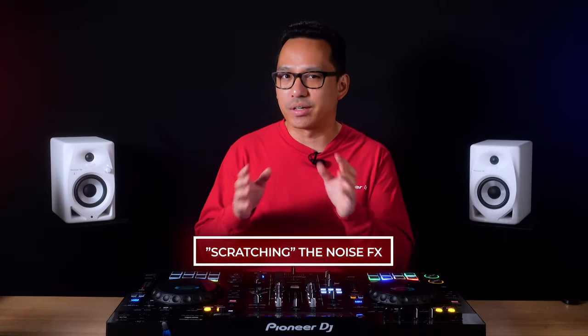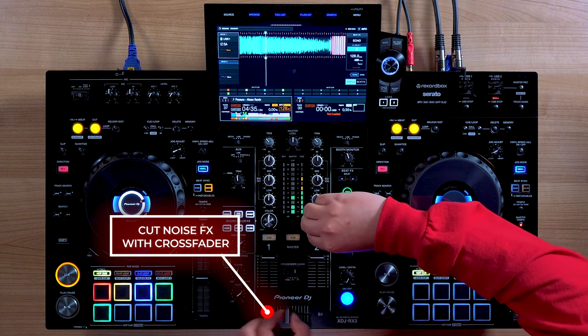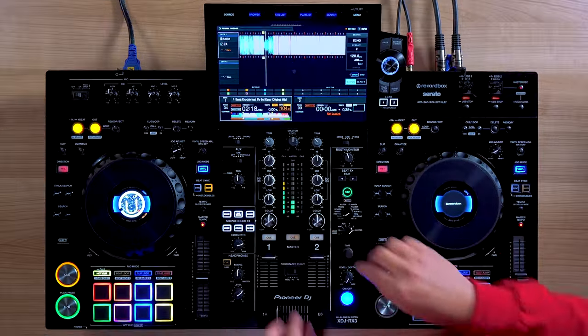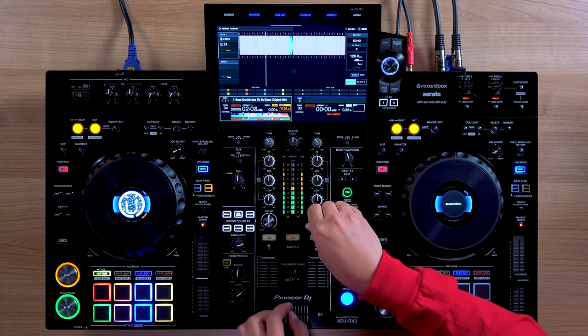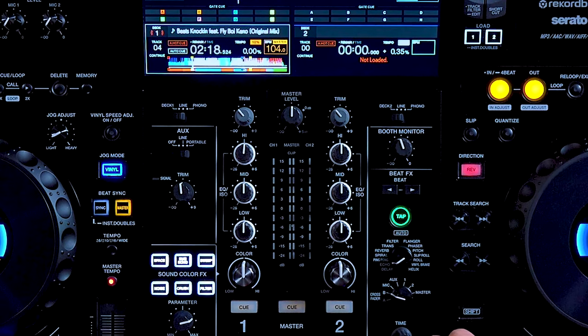Technique number three: scratching the noise effect. Going off technique number two, having the noise generated on its own channel allows it to be affected by the crossfader. By using the color effects knob you can create variable pitch, and using traditional crossfader scratch cut techniques you can emulate scratch sounds using the effect. As mentioned before, you can still apply beat effects to it, but if you want the beat effects to be audible when you close the crossfader, make sure to select crossfader A or B instead of the channels on the beat effect select knob.